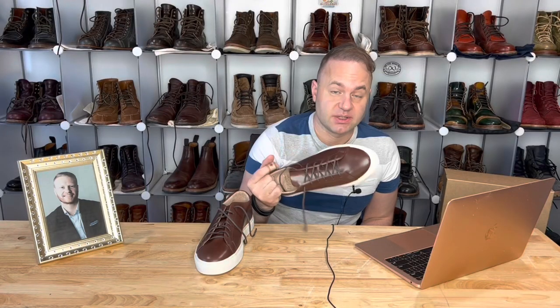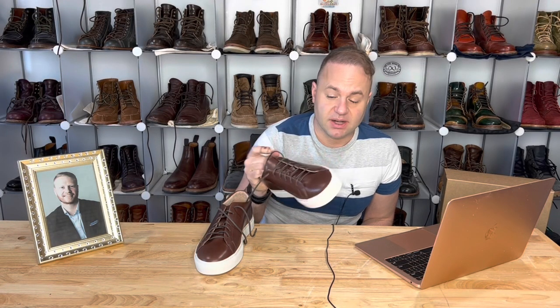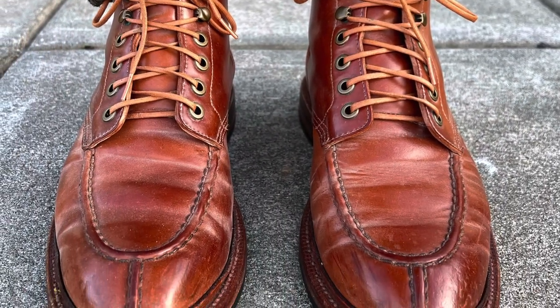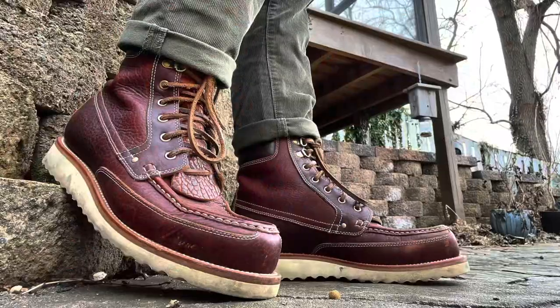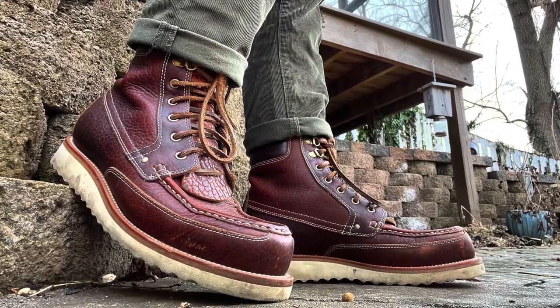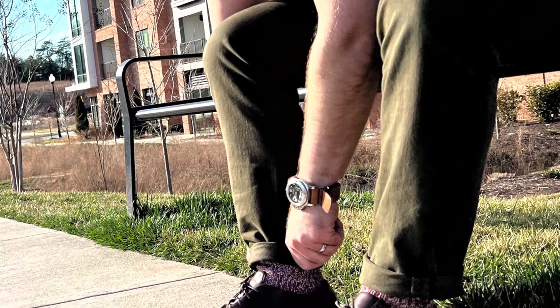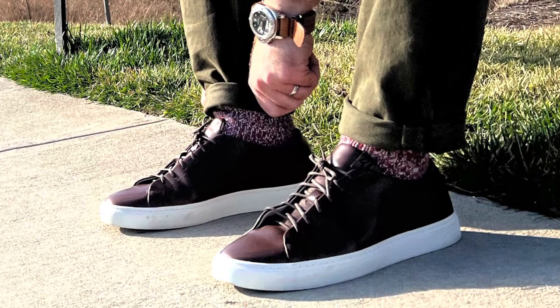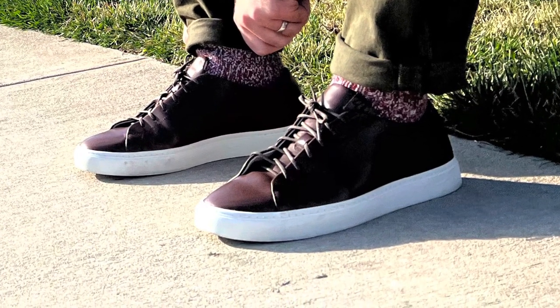I'm a size 9 Brannock, and these are size 9D — the fit is spot on. I wear an 8.5 on the Leo last, and I actually like the 8E on the Floyd last. I find that the 9Ds are definitely a perfect fit. This Naples last is definitely a smaller last, so you want to go true to size on this for sure.